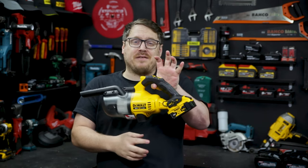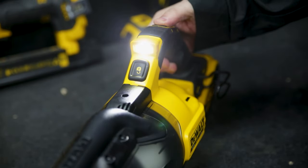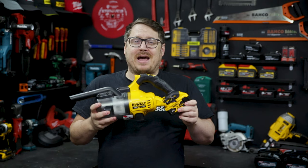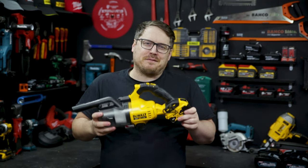It's really nicely balanced with that 5 amp hour battery. There's a nice bright work light up front and a belt hook on the side as well. It really is a nice little stick vac, whether that's around your workbench or you're taking it outside for cleaning up after a fit out.